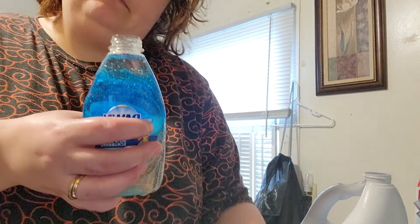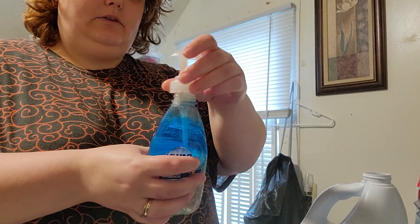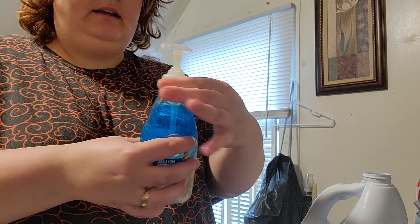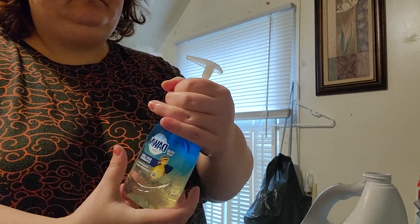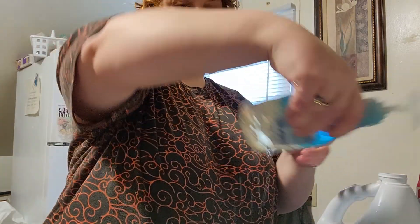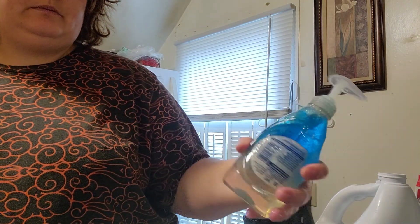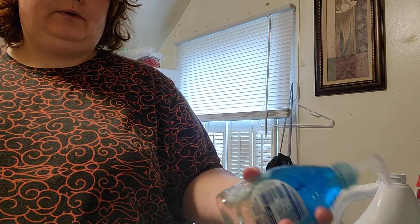It fills up to just there. Then I put in cold water all the way to the very top. Again, you don't have to be precise — put as much or as little of any product as you want, then run it under cold water again.